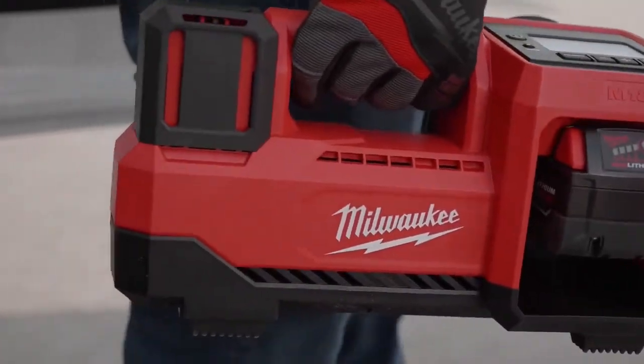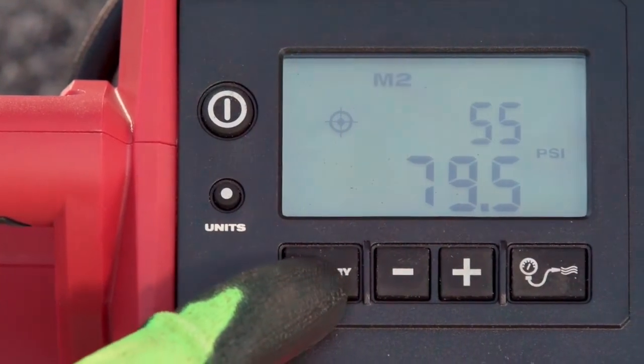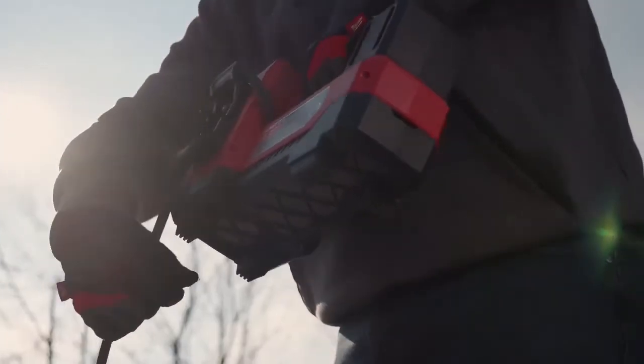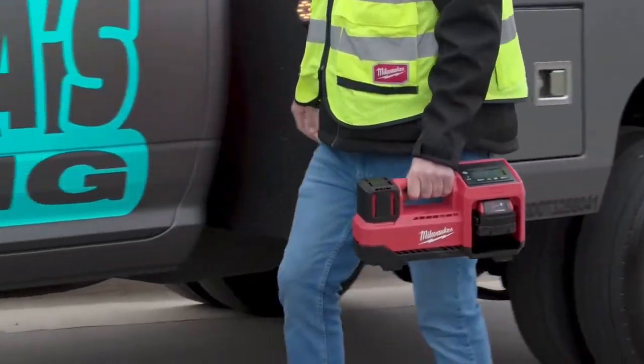The M18 Inflator offers unmatched versatility with four PSI memory slots, anti-vibration feet, and onboard hose and nozzle storage that allows for less hassle when going from job to job.